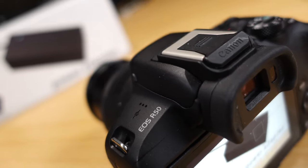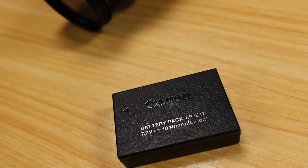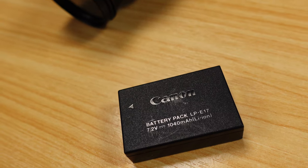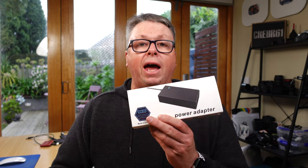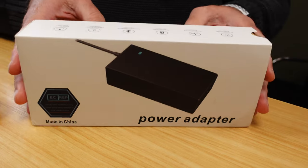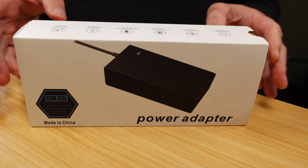Since upgrading to the new Canon R50, I have been looking for a similar solution. The Canon R50 uses the LP-E17 battery, and I have found this power bank and DC coupler on Amazon. It seems to work quite well, with a but that I'll get to in a minute.